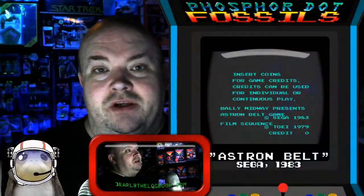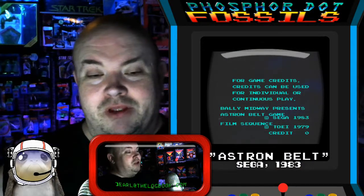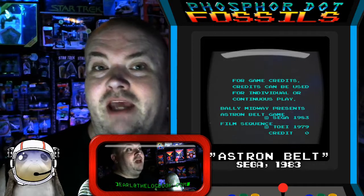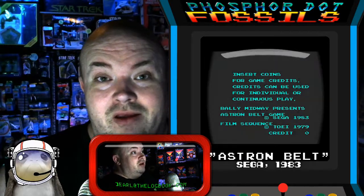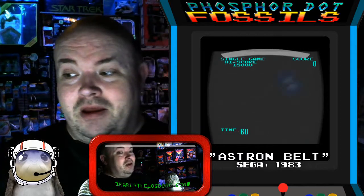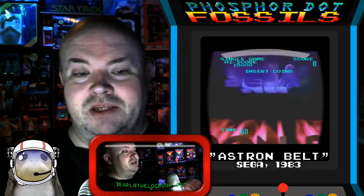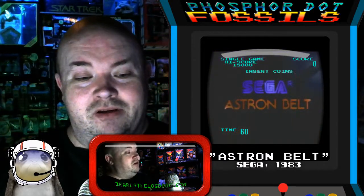Welcome back, PhosphorDot fans. We're here with another arcade game, but this one a little bit different. We're not playing this one in MAME, we're playing this one in Daphne, because this is a very early entry in the battle to get arcade Laserdisc games onto the market. Meet Astron Belt by Sega.